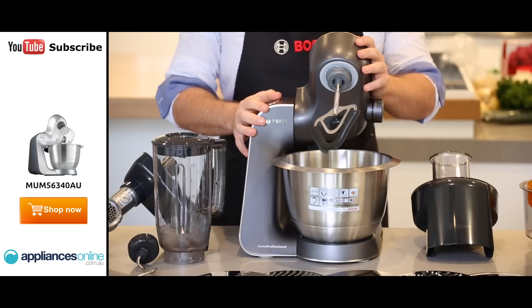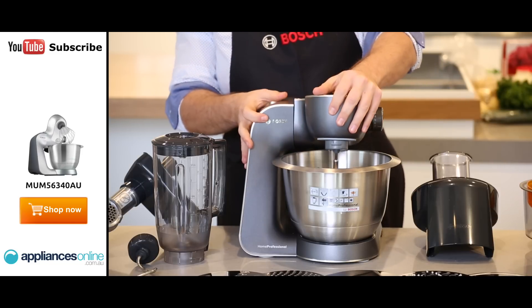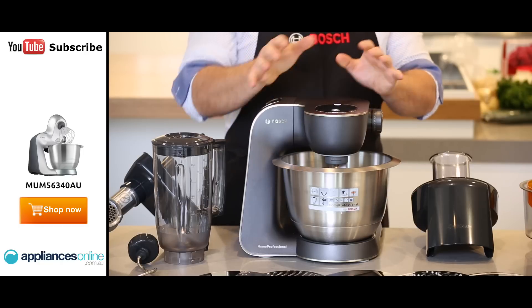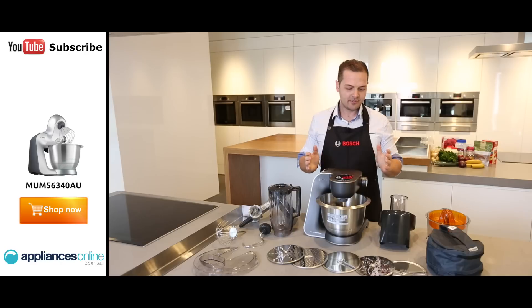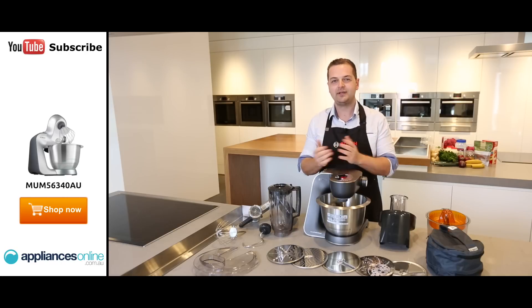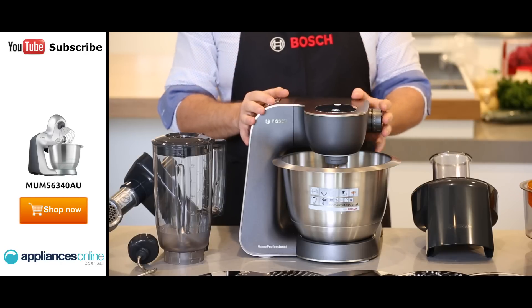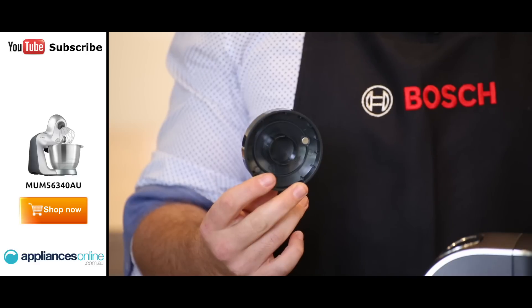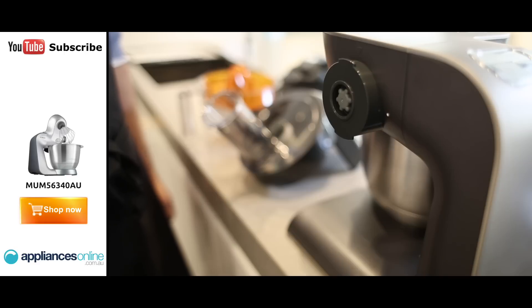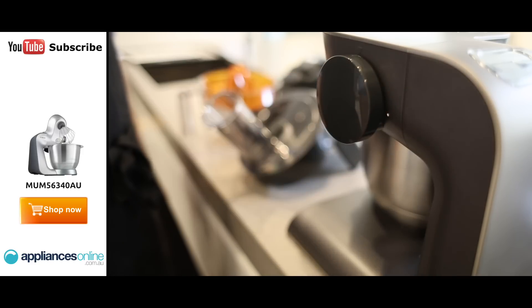My favorite thing about this machine is its Bosch engineer design. It's actually got a multi-motion drive, which means that the actual tool in there moves in a figure eight motion, which ensures that it grabs every part of the bowl. It's got seven speeds to cater for every different need, and it's got 900 watts of pure raw Bosch power, which ensures high speeds, a durable load, and no compromising performance. It also comes with a pretty handy feature at the back — it's a child lock. This cap right here just basically goes at the back of the machine and ensures safety.